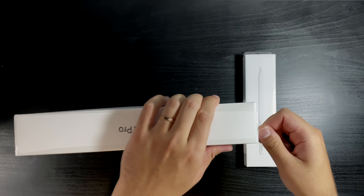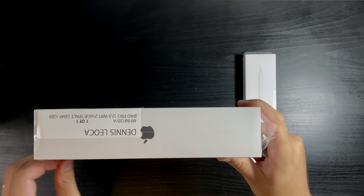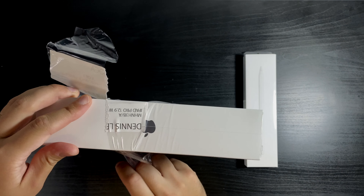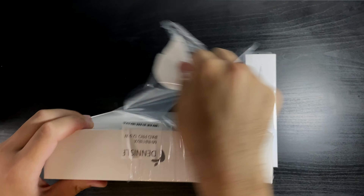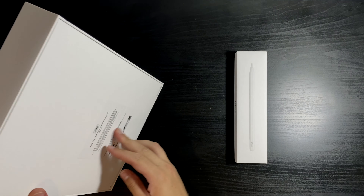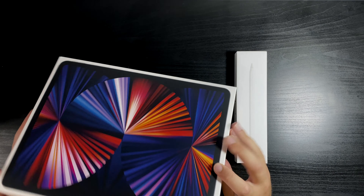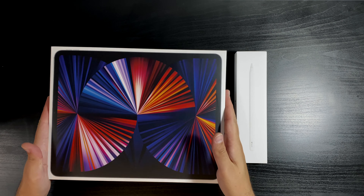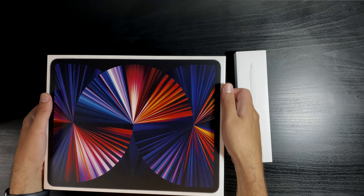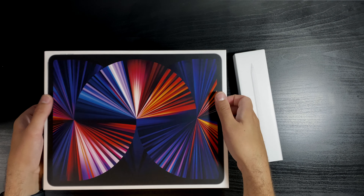As usual Apple has a very good user experience in terms of unboxing. I forgot to mention we got the pen as well — obviously you can't get an iPad without it. So let's start with the iPad, we're just going to open this box.